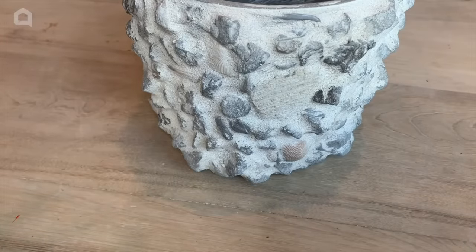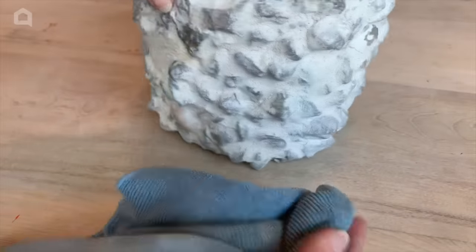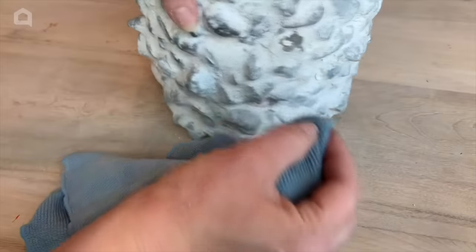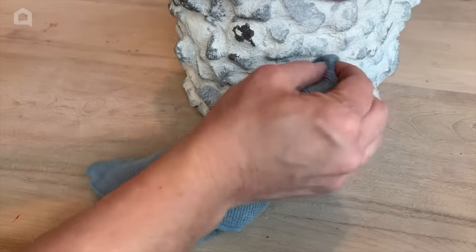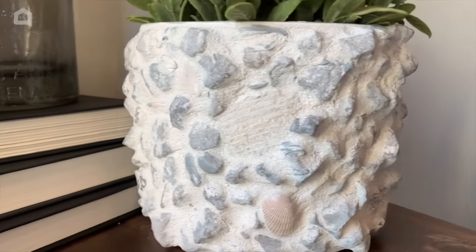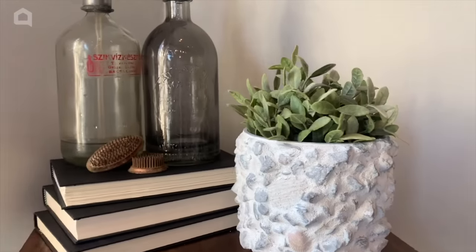After you've given the grout enough time to dry, it's time to do the final touch-ups. I'm just taking an almost dry cloth, going back in, and any of the stones you want to darken up, just rub the excess off. If you're using it outside, I would definitely suggest doing some sort of exterior sealer. Put your plants in and you're good to go. Hope you guys have enjoyed this project — thanks for watching Home Talk, see you next time.